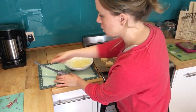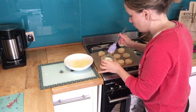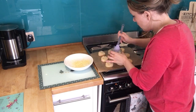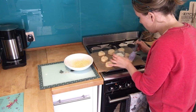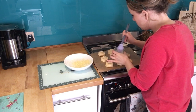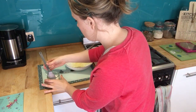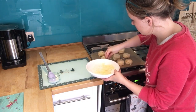Get a little pastry brush and use the remainder of your milk to brush the tops of the scones. Then sprinkle a bit of cheese on top and put them in the oven, which you've preheated to 220 if you've got a fan oven or 200 if not.